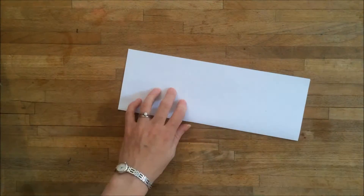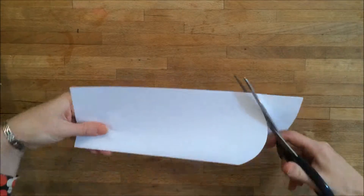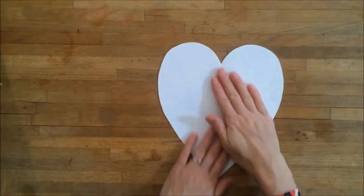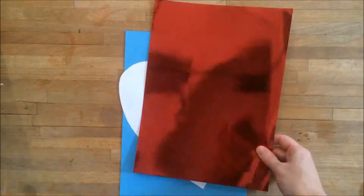First, take your plain paper and fold it in half. Then use the scissors to cut a heart shape out of the paper. Open it up and you'll have a symmetrical shape.